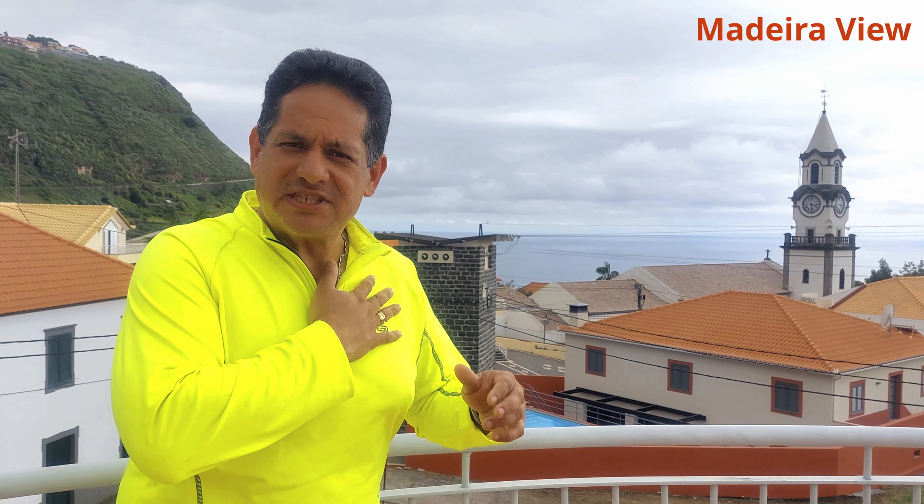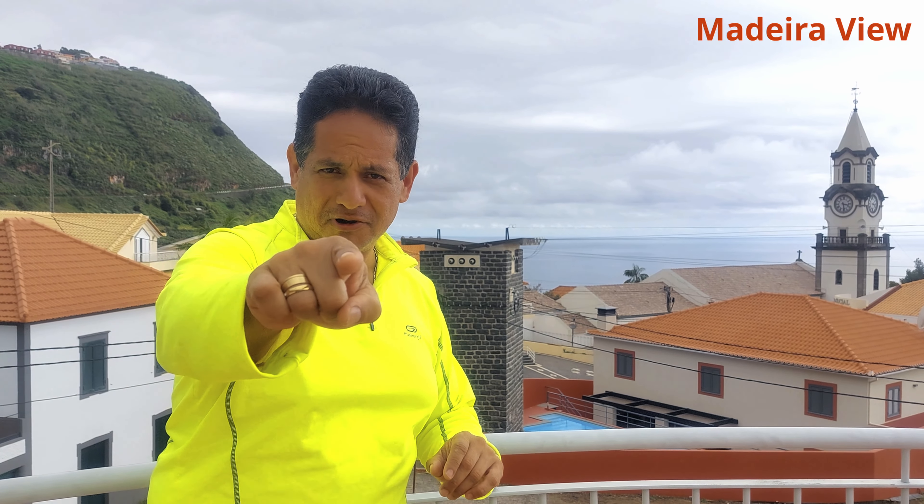Hello to everyone! My name is Alan Fernandez and today I'm going to show you how to prepare a Caramel Nikita. Are you ready to learn? Let's jump right in!